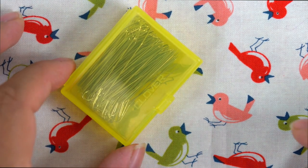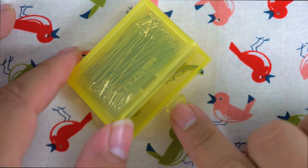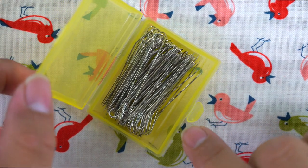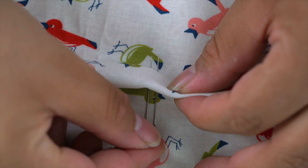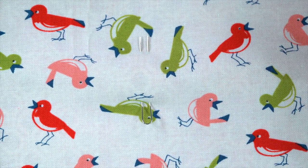Fork pins have two sharp pointed shafts connected by a turned up end. Because they provide the ultimate in fabric stability, they are great for positioning and aligning fabric patterns or clothing components like pockets prior to sewing them in place.